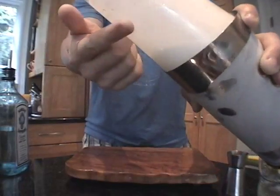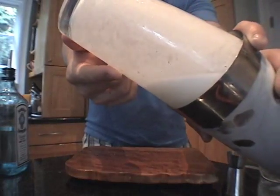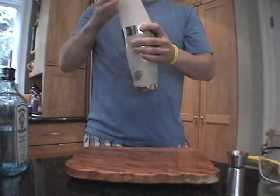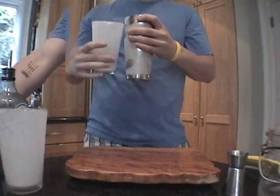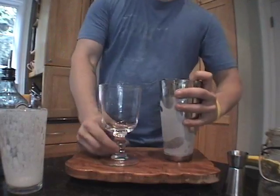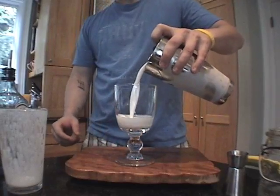When you are done, you will have a nice, almost opaque meringue, and that tells you that you are done. Separate the shaker tins from the glass and strain into the glass.